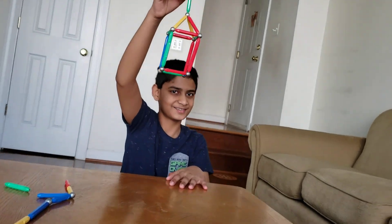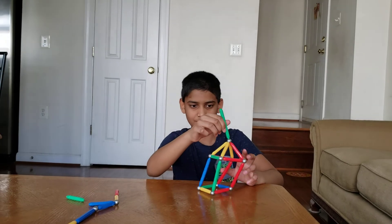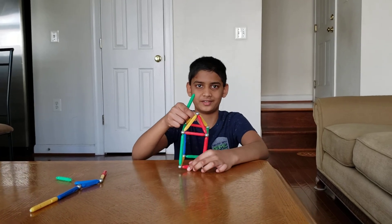A rocket ship! If you actually want a rocket ship, you can just make another pyramid and put it on the bottom — but it's too wobbly.